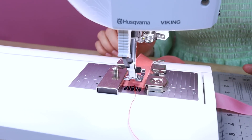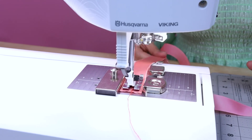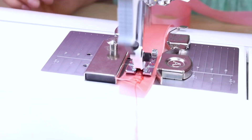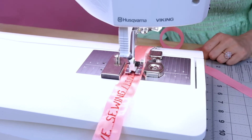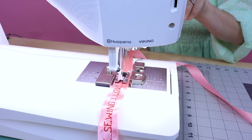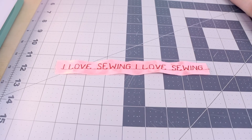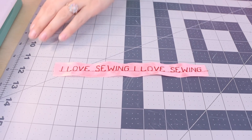Check it out — we have logoed embroidered ribbon and I wasn't even touching it or having to do anything. It was just doing it itself. So cool, right? The thing I love about this is that you can just sit there and it does it for you, or you can hang out and do something else and it's sewing your ribbon.